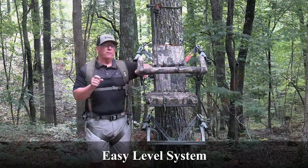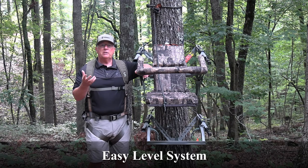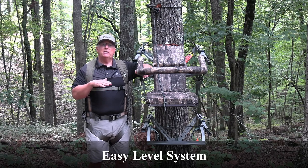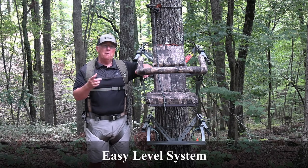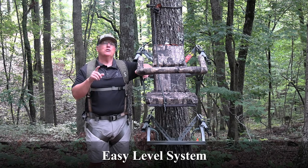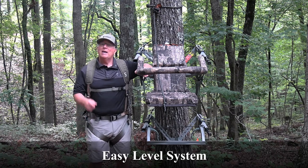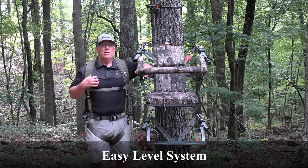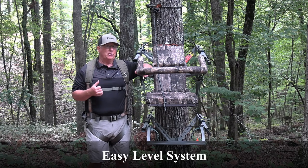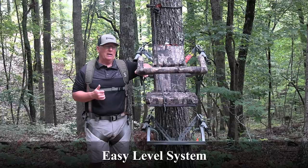What Summit has done is integrate their Easy Level System, which allows you to make some changes to both the top and the bottom if necessary to level out this climbing stand without ever coming unattached. With just a few quick turns of the handle on the Easy Level System, you can easily adjust either the top or the bottom or both safely, because that platform is never unattached from the tree and you're staying attached to the tree with your harness and rope system during the climbing process or whenever you reach that hunting level.